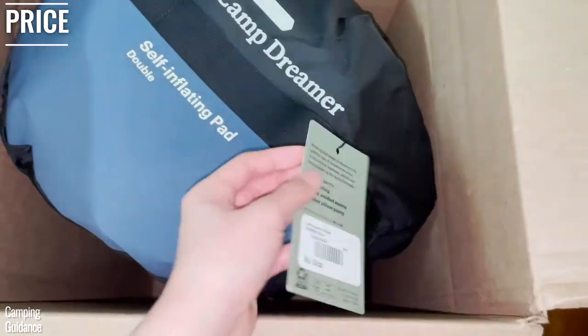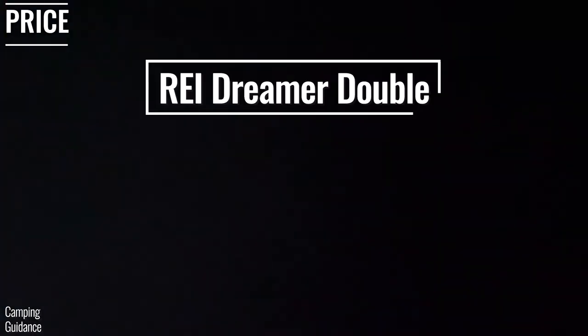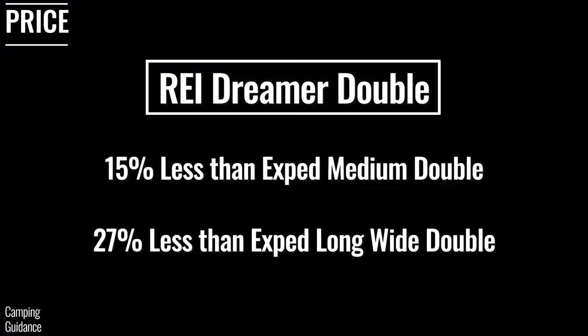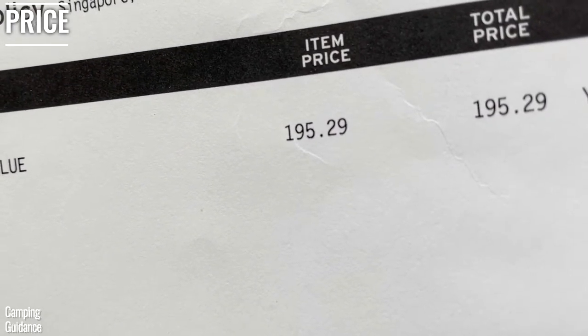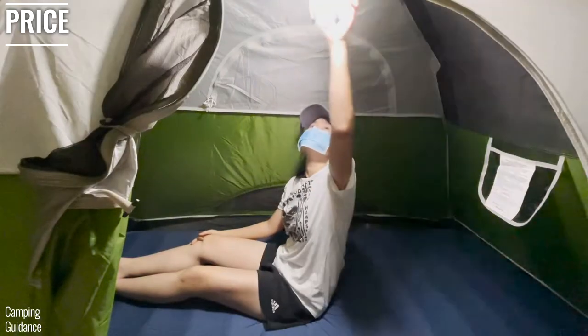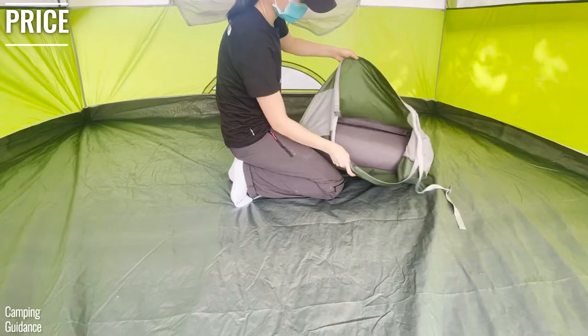At full price, the REI Dreamer Double costs about 15% less than the X-Bed Medium Double and about 27% less than the X-Bed Long White Double. I personally got my REI Dreamer Double at 30% off during one of REI's sales, so it cost me even less. In terms of price, the REI beats the X-Bed hands down.